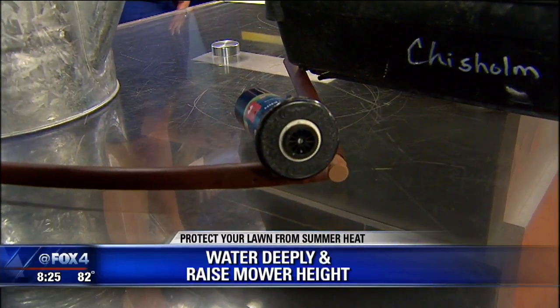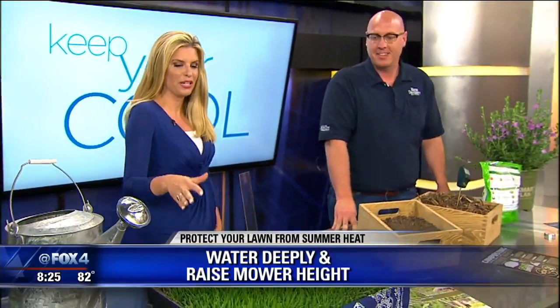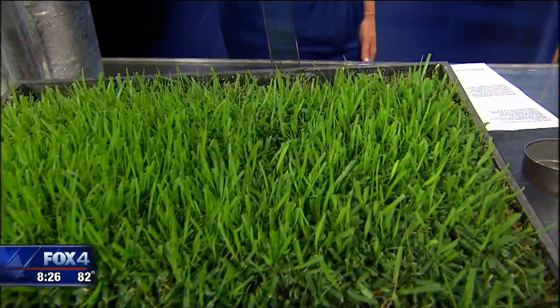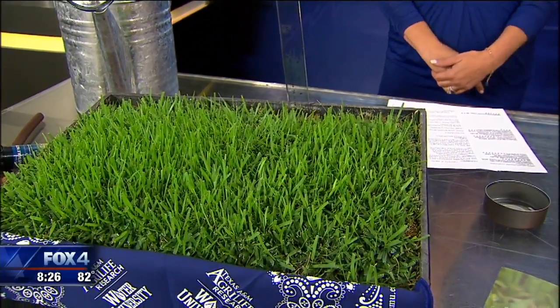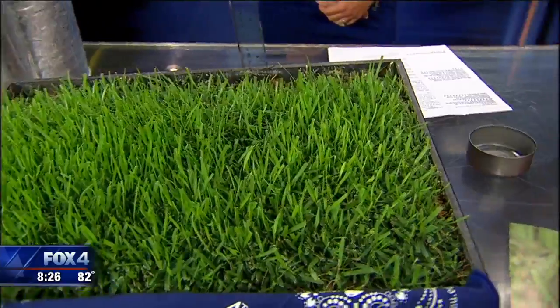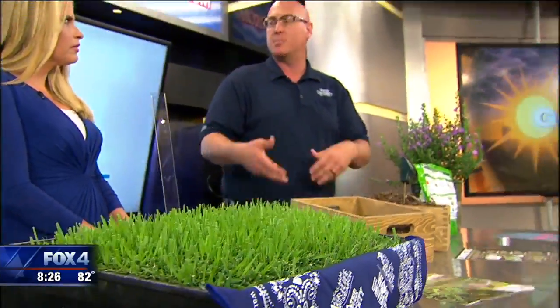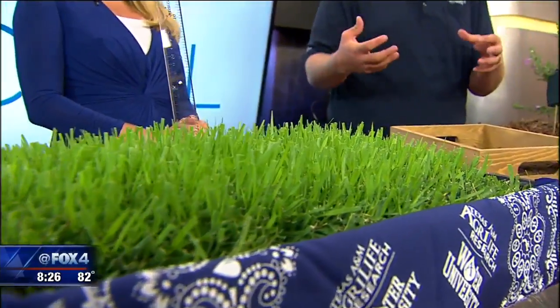Something that was key — what we switched up that we did wrong last summer and changed this summer — is raising the mower height. Just from when you mow the lawn, don't buzz it. Especially during the summer months, that's going to do two things: it's going to allow the top part of the grass blades to shade out the rest of the turf, so we're not going to see as much evaporation. But also, taller blades tend to encourage deeper root systems, so more area for them to take up water.